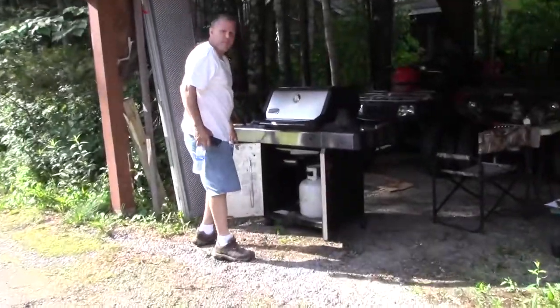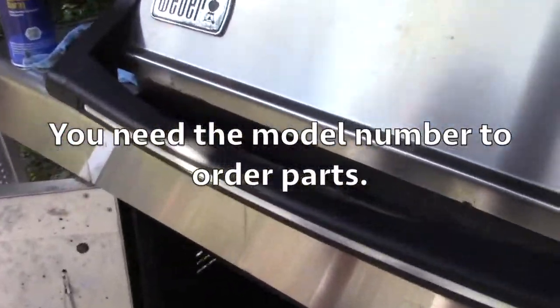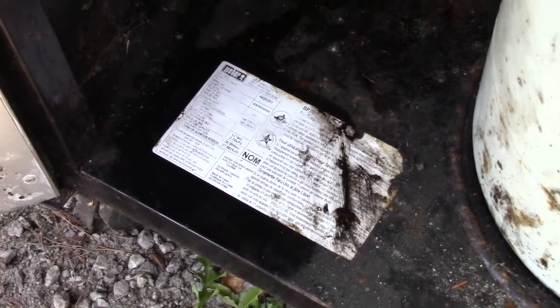What are you doing? I was just getting the model number off of it. Where's the model number? I just cleaned it. So the model number, so that you can order parts, is down there? Yeah, that's good to know.